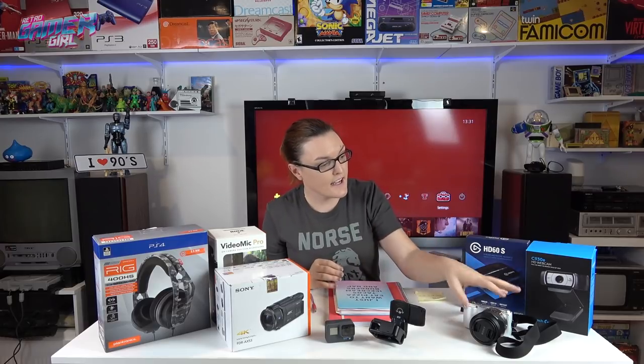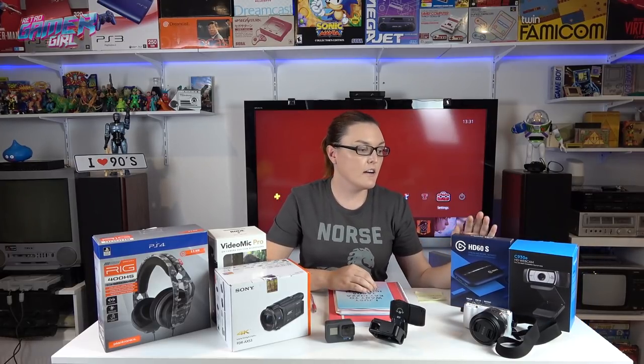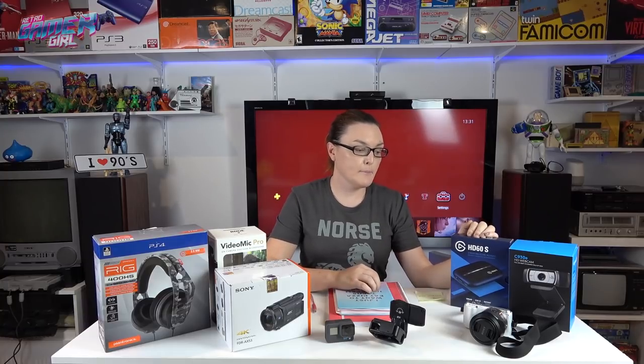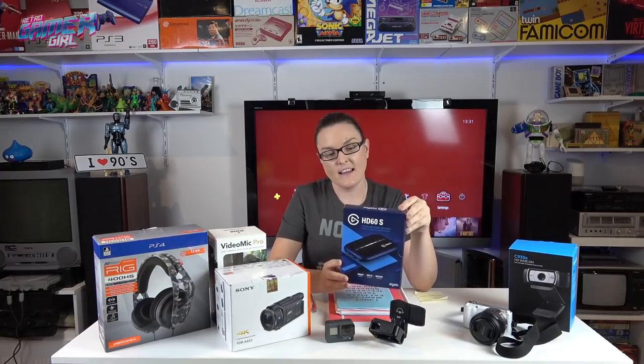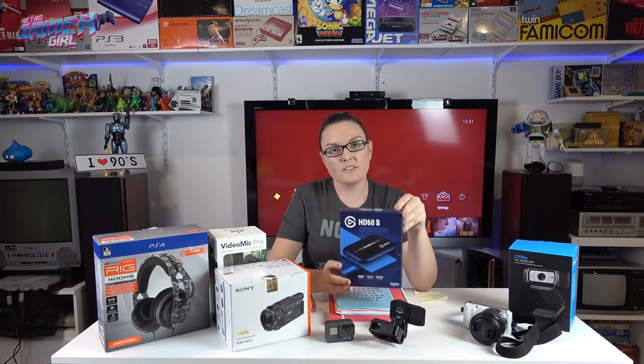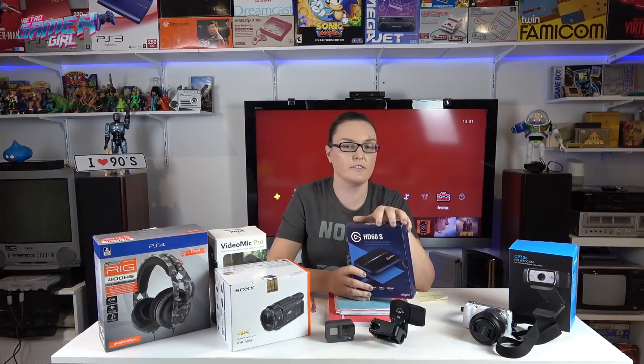Next will be my live streaming. I try to stream a couple of times a week, whether it's on YouTube or Twitch. I use the Elgato HD 60S. I also use it to capture my gameplay — I play the video game, record it on my computer, cut that footage, and use it in videos as well.